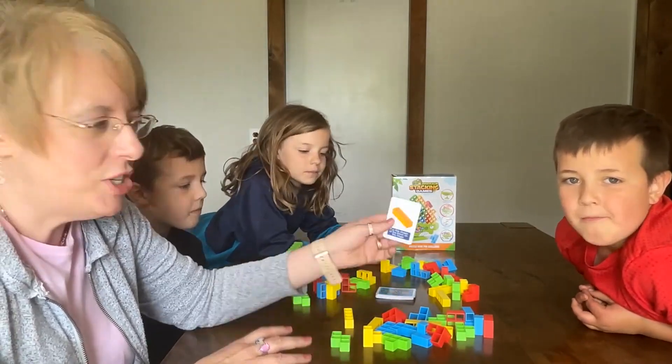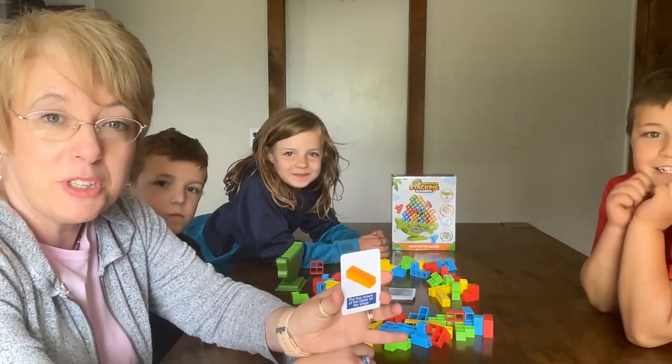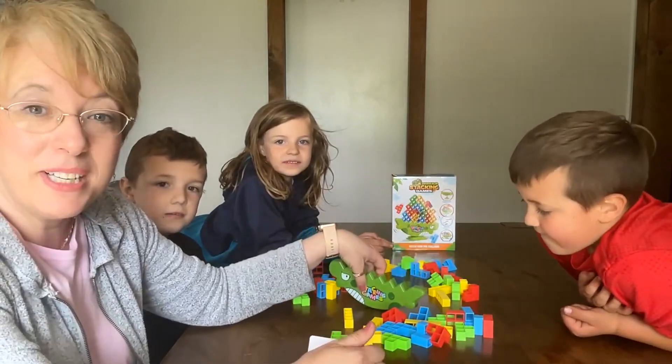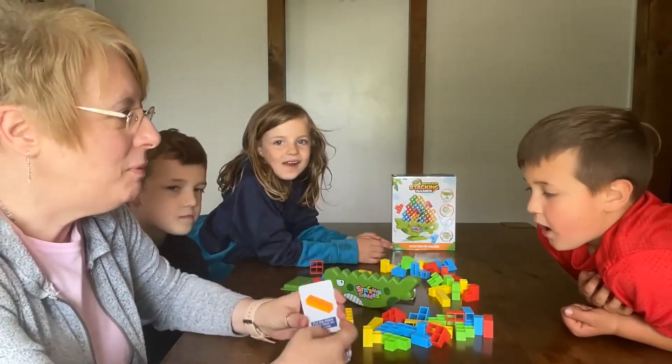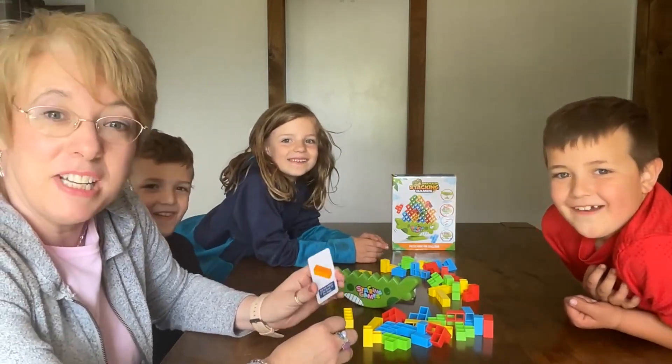It's quite easy. You just pick one of these cards, you go around and pick one of these cards and you put the shape onto this dinosaur, and you see how high you can stack it up. I think this is gonna be a fun game, don't you guys? Yeah. And so we're gonna have fun showing you.